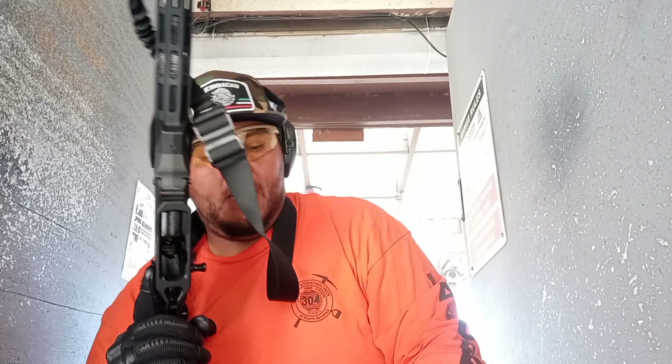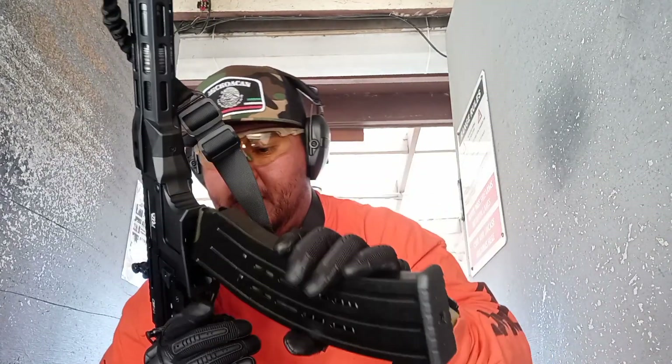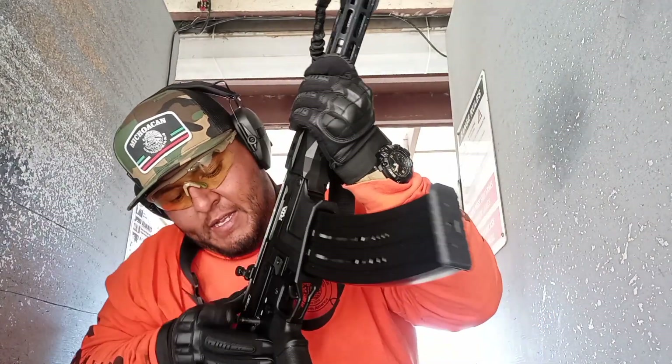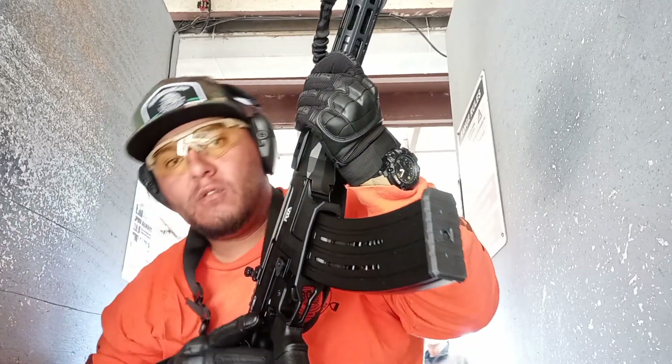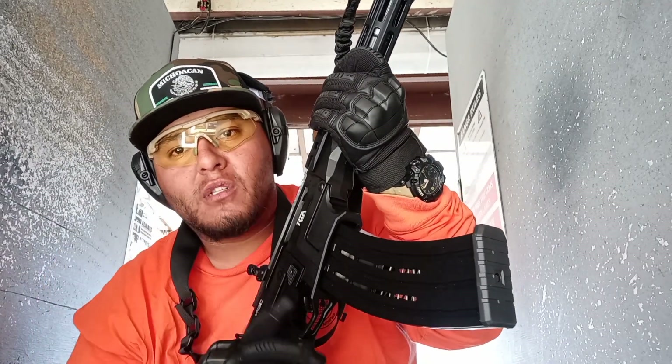We're going to put a load of the nineteen-round magazine. Shout out to all the laborers of the 304, Juanito El Pistolero.